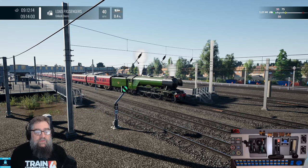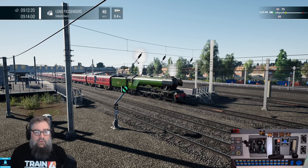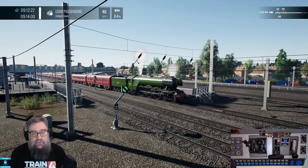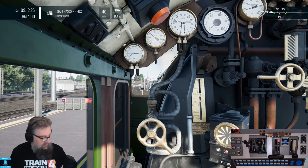G'day viewers and welcome to another tutorial video. Today we're just going to have a quick look at driving with a Rail Driver with different locomotives. We're going to start with the Flying Scotsman with steam. This is just going to be a quick and basic video of the basic controls.